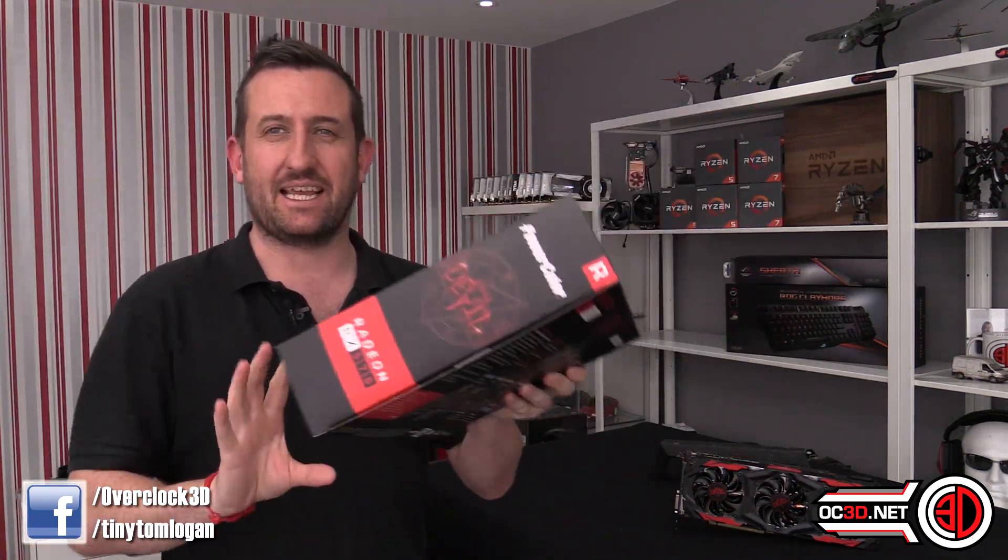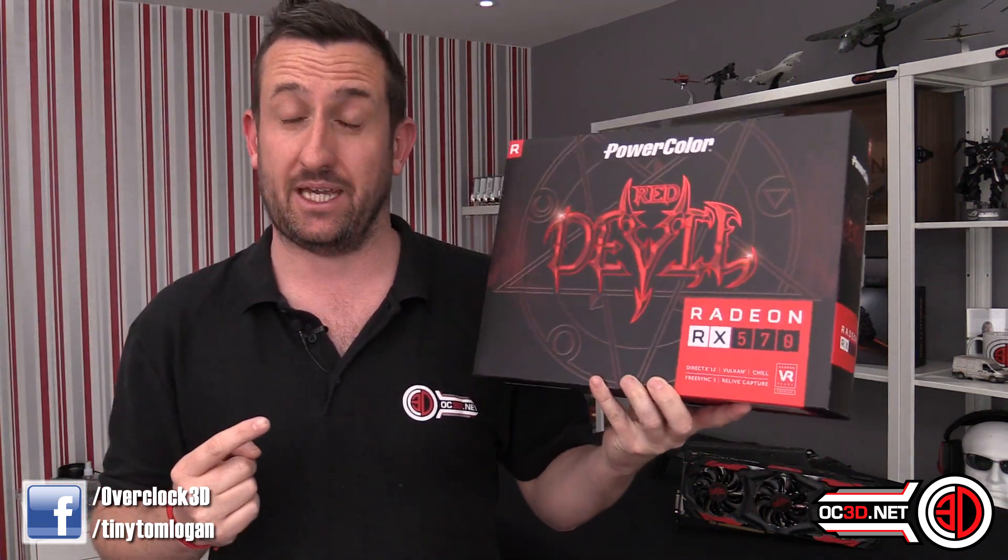Hey guys, it's Tiny Tom Logan back with another video. We're going to try something a little different in this review — do it a bit quicker, because testing these things does take ages, and making all the graphs, doing all the write-ups takes a lot before we can even get to click and record on a camera. For all the regulars, I'd genuinely like your feedback.